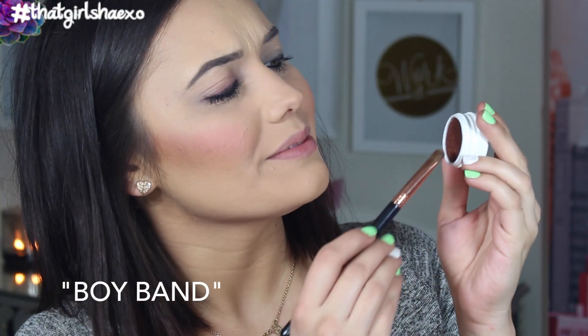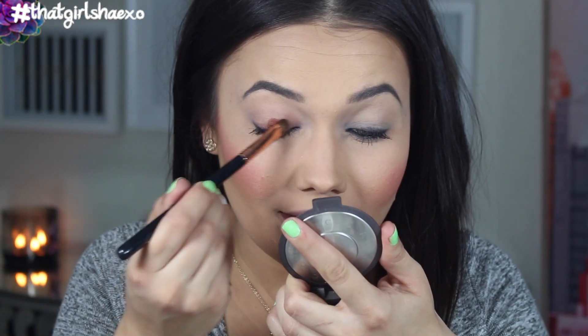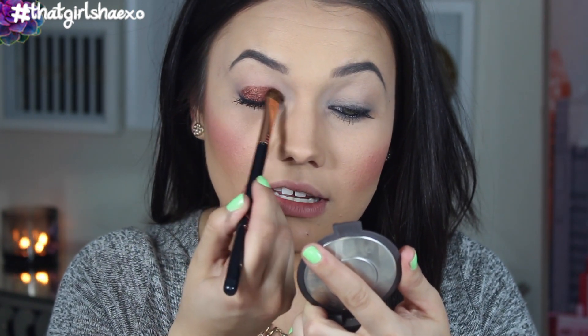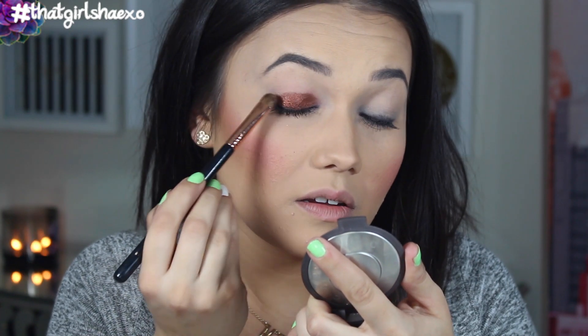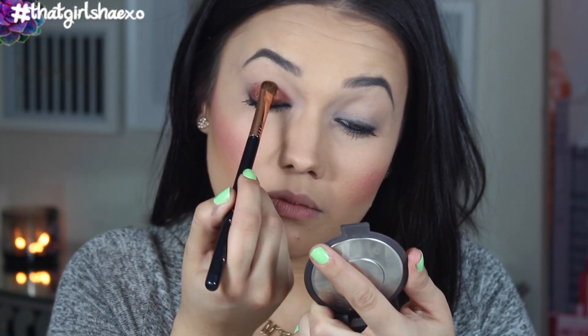The next shade is called Boy Band and it is more of a true bronze than the other one. More of a true bronze or true copper — like a penny. This is definitely a penny shade. Oh my gosh, I die with every single one. This is stunning. How gorgeous is this? Brown eyes, blue eyes — oh my gosh.